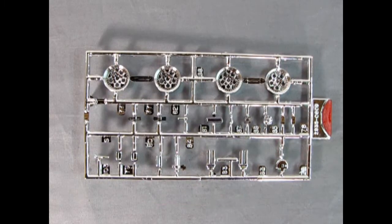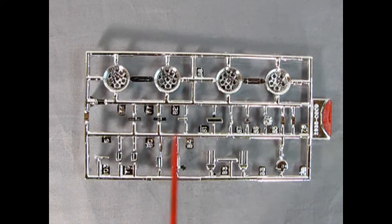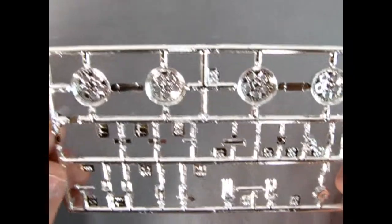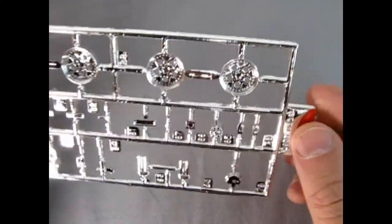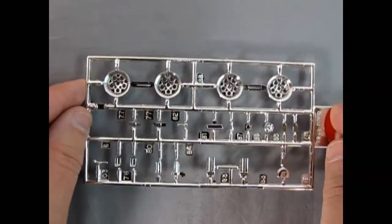Here are our chrome components — we get these wonderful little wheels, all our mirrors, the alternator, exhausts, and everything else. I'm so glad to actually have this chrome tree because on the other Lamborghini I reviewed that was missing, so now I can see what the little components look like. Again very nicely done by Monogram.